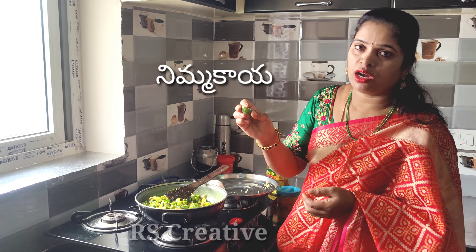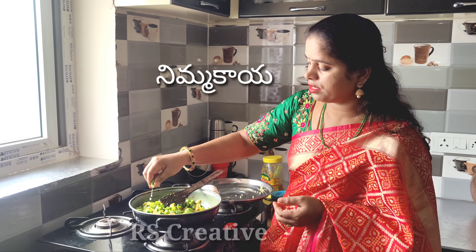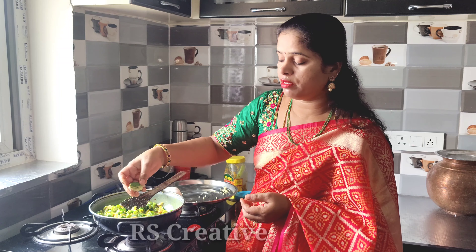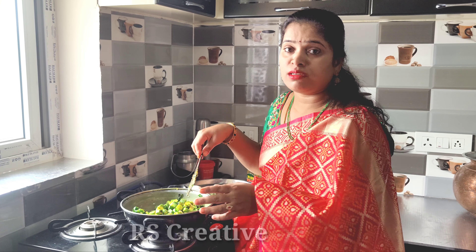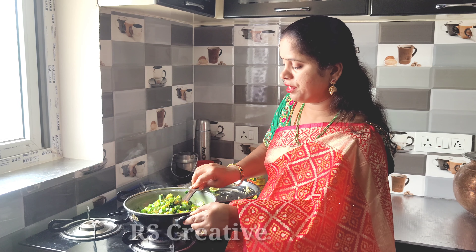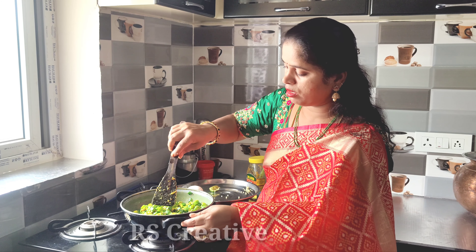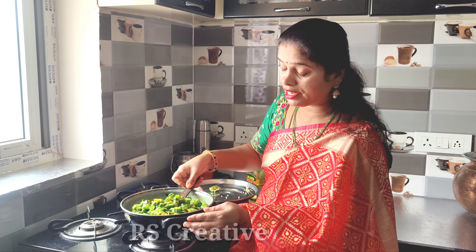This is the curd. The curd will be prepared with egg. If you want to make it, it will be a good source of protein. I will cook the curd. Take the curd and put the onion in a bit.